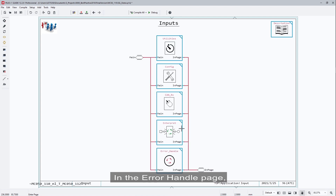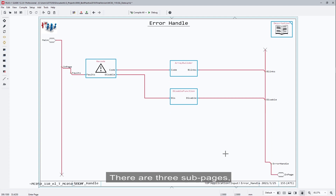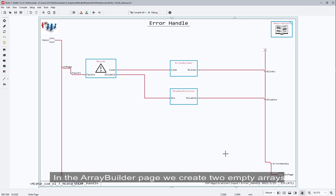In the error handle page, we can list all possible faults and assign them error codes. There are three subpages. In the record page, every fault is assigned an error code, and a disable signal will be sent out when a fault occurs. In the array build page, we create two empty arrays used to store error locations and error codes, and the two arrays are updated every loop. In the disable page, a disable signal is given to shut off the associated action according to the requirements.